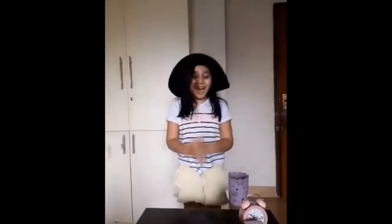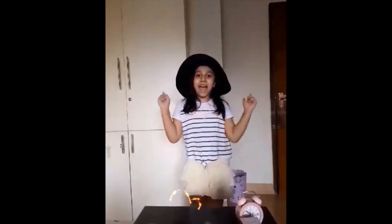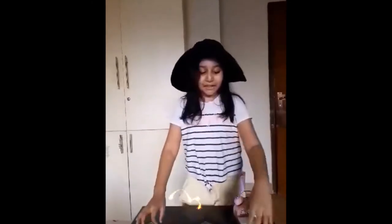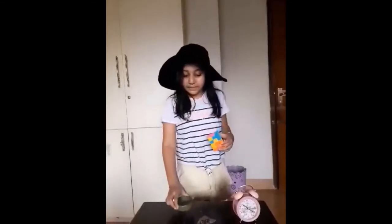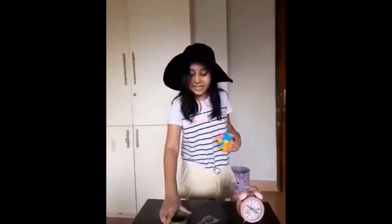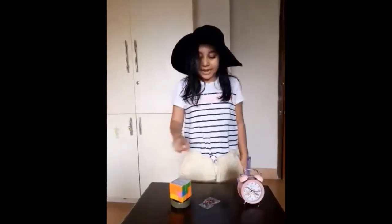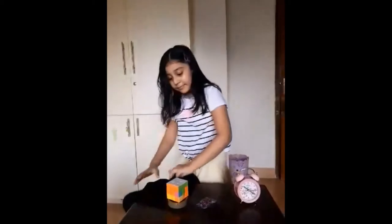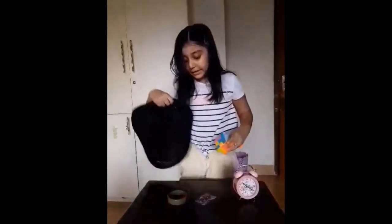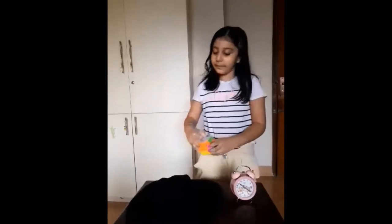Hi everyone, today I'm going to do something nice — today my thing is magic. The first magic: I have a Rubik's cube and a bracelet. I'm keeping this bracelet on the table, then I'm keeping this Rubik's cube — it's not falling down. I'm keeping my hat here.